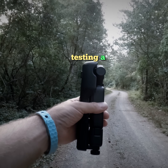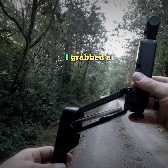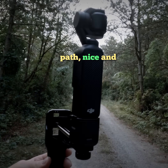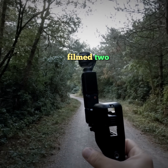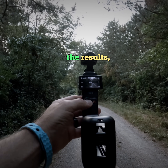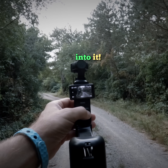Today, I'm testing a simple and affordable stabilizer hack to see if it improves footage when walking with the DJI Osmo Pocket 3. I grabbed a budget-friendly mechanical stabilizer for just 15 euros and headed out to a quiet forest path, sheltered under the trees, for a side-by-side comparison. I filmed two clips — one using the stabilizer and one without — and we'll compare the results, explore the pros and cons, and see whether that extra 15 euros makes a real difference. Let's get into it.